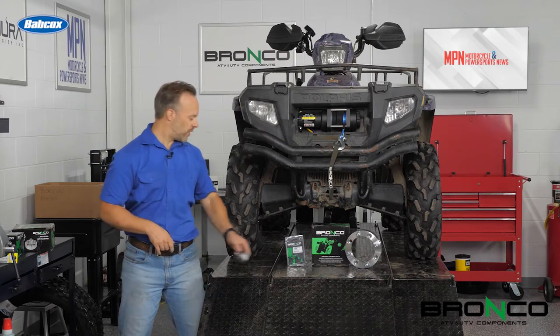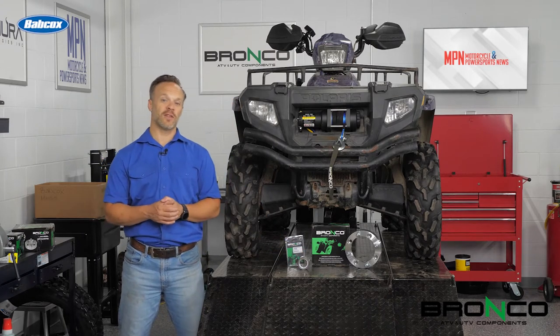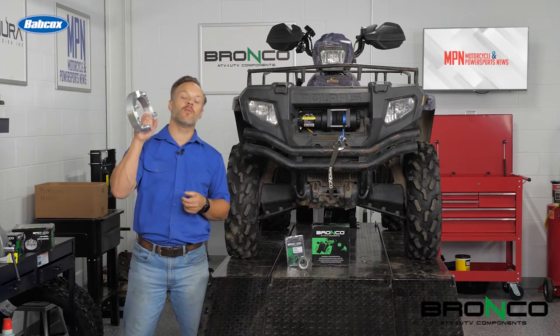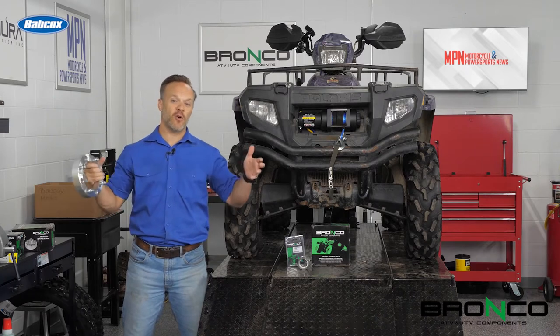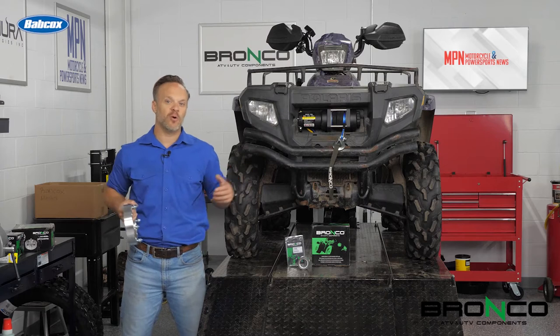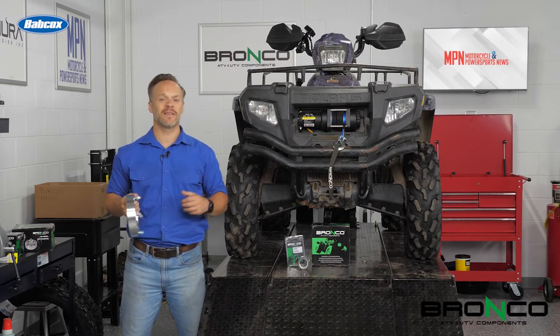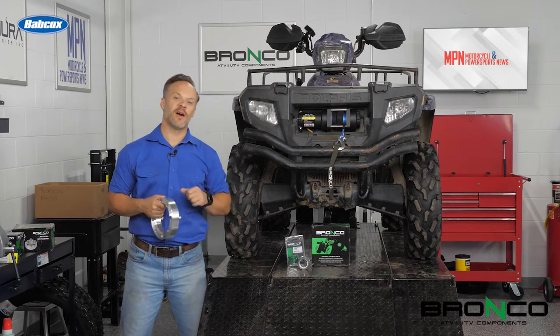While we've got one of the wheels off, we may as well have some fun with this too. Bronco ATV sent us some wheel spacers for this. This will give us a little bit more aggressive stance, stick the front and rear wheels out a little bit more, make it so we've got a more stable platform, and let's face it, it's going to look better. Let's get to work on that wheel bearing.